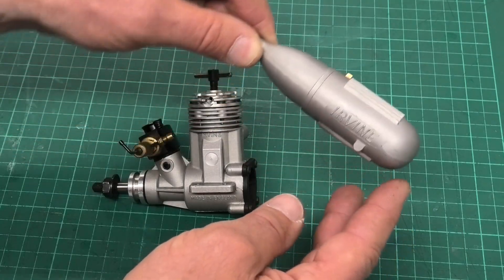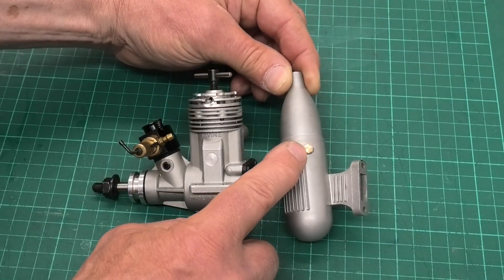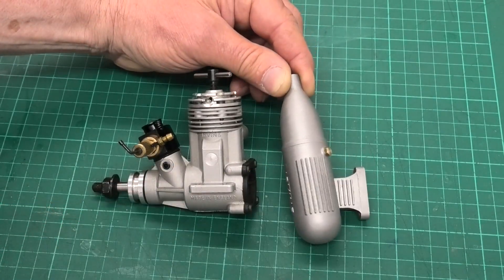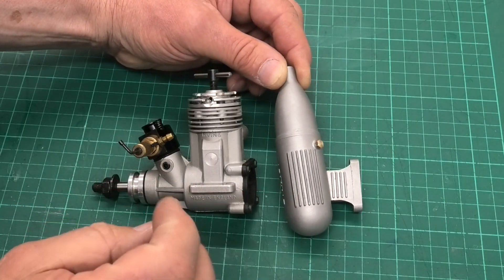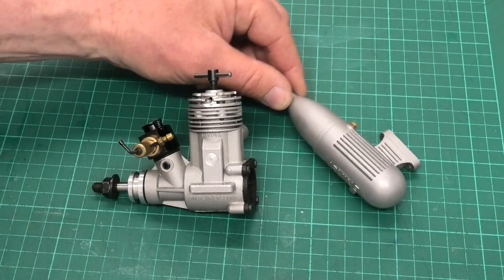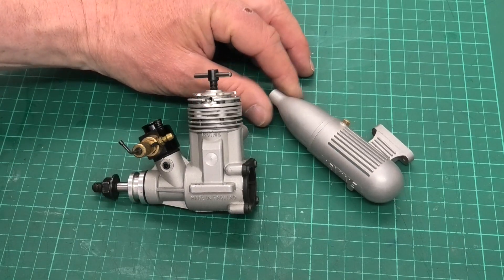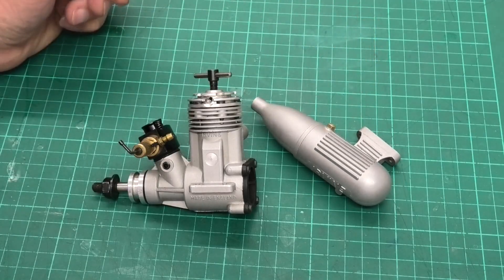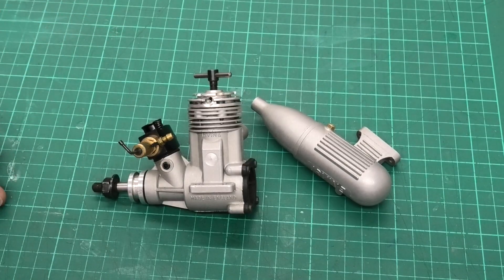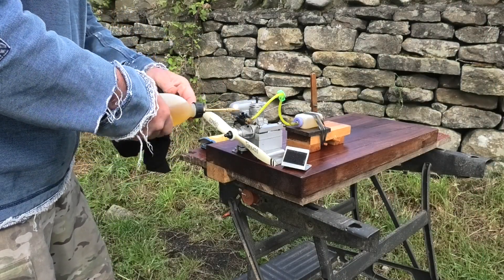If we look on this side, we've got 'Irvine' on one of the bypass channels as well — lovely looking engines. Looking at the muffler or silencer, it's the typical Irvine silencer for this engine, but it hasn't got a pressure nipple for pressurizing the tank — just a blank bolt in there. The reason is that with diesels you do not pressurize the tank with exhaust gases. When diesel burns it produces water from the paraffin, and the last thing you want is pushing that from the exhaust into your tank.